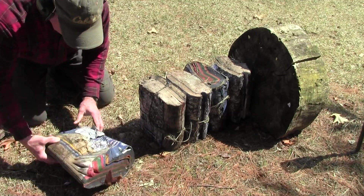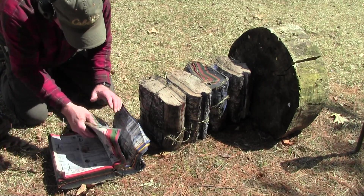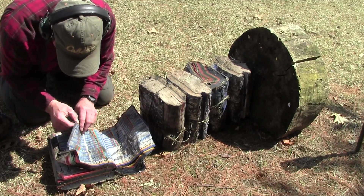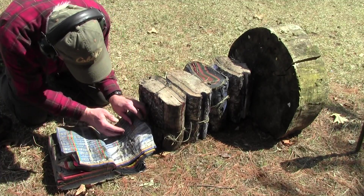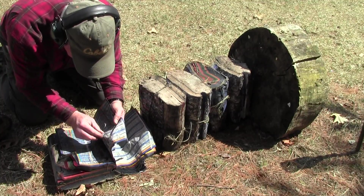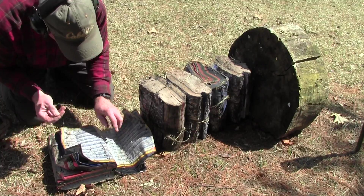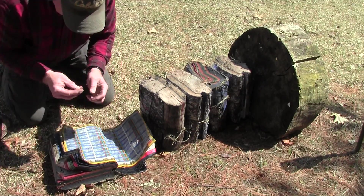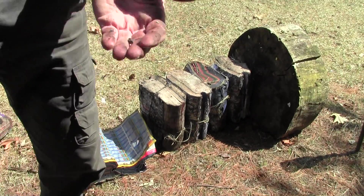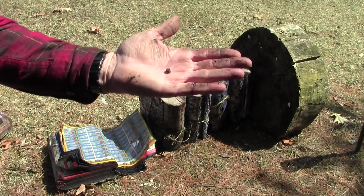It did not come out. There it is — what's left of it. Very little. Just one tiny little fragment there, that's all I could find. So it definitely came apart.